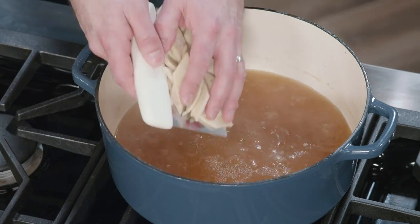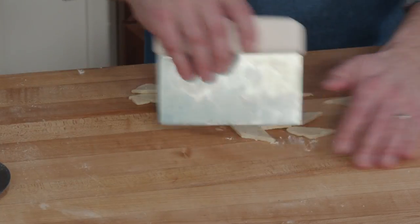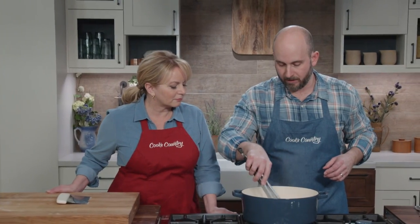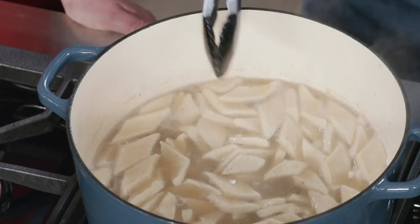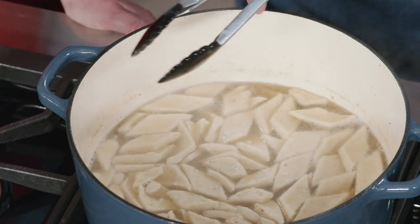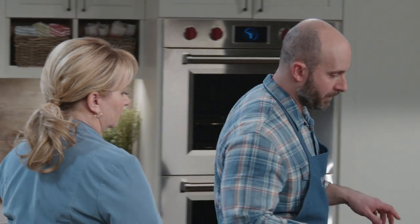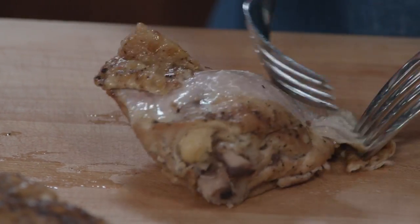We've brought that broth back to a boil and can go ahead and add the pastry now. Give it a little stir to distribute the pieces evenly — you can already see them starting to puff up, and it's only going to get better. We put a lid on, reduce the heat to low, and let that go for 15 minutes to cook the pastry all the way through. While that's going on, we can come over and shred the chicken.